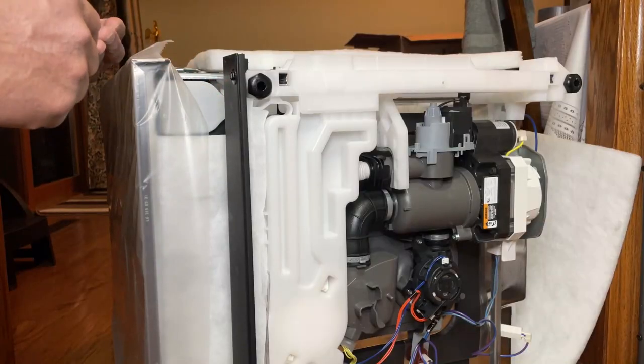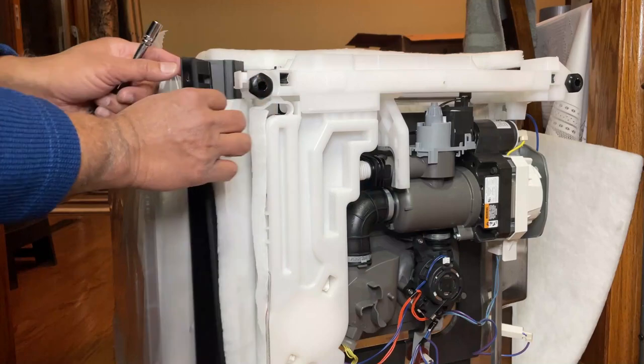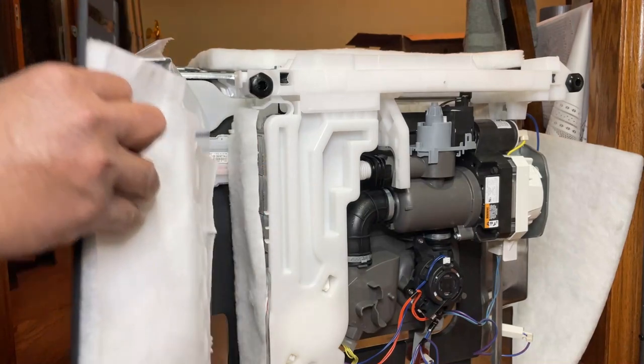Now I'm going to flip the dishwasher on its side. First, remove this cover and take this out.